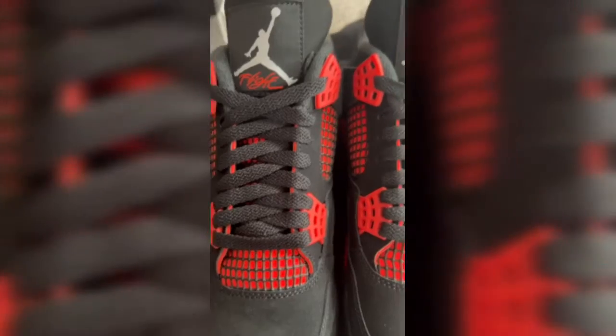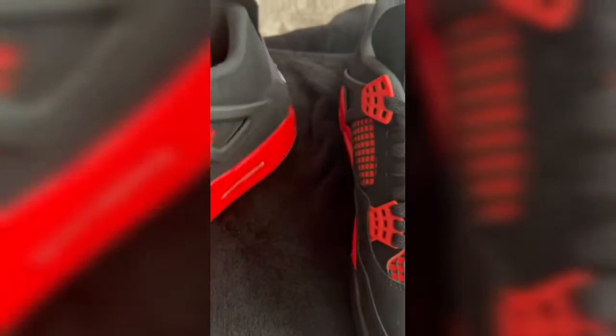Another thing I kind of wish they would have done with the Air Jordan 4 — they should have made this red a different shade, kind of like what they did with the Lightning 4s where it was yellow. That would have been a cool detail to add to it.